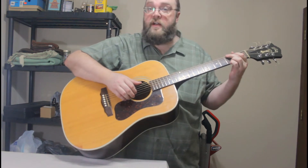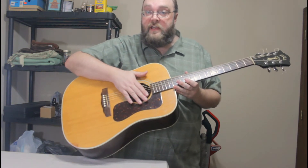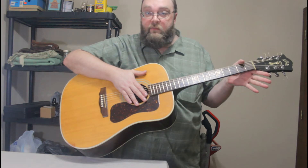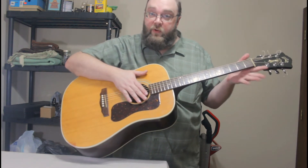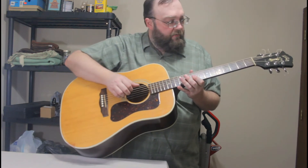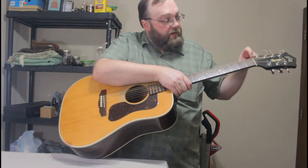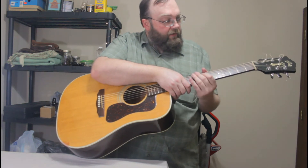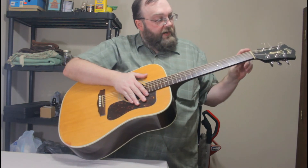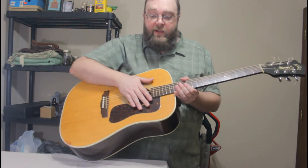That's not half bad. The important thing to note is that the string spacing is just fine — I don't have to adjust that, and with this pre-slotted nut that wasn't really something I could adjust anyway, so I'm glad that worked out. However, the string height is really high and they do kind of stick up out of the nut. I think I'm going to have to file these slots and lower that down a hair, and hopefully I won't have to file the bottom of this because the fit's pretty good and I really don't want to change it again.